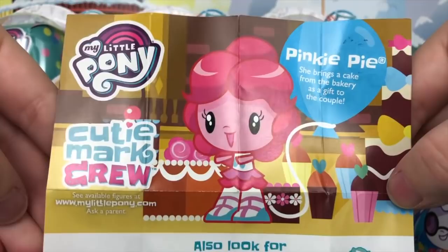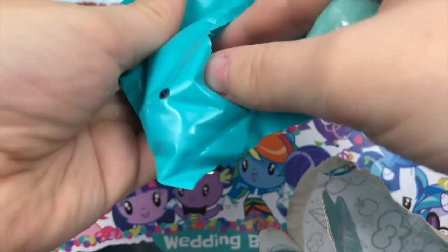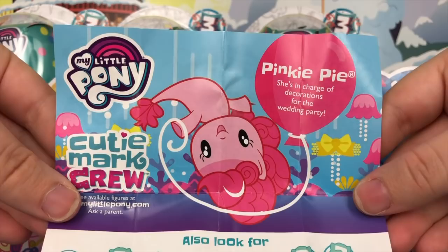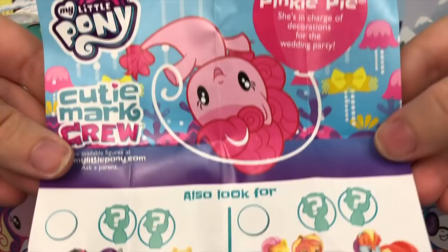Let's see who we have inside: we have Pinkie Pie — just the normal standard Seapony Pinkie Pie. Her accessory is a really pretty bow bracelet. Look how cute she is. Her pamphlet reads: Pinkie Pie — she's in charge of the decorations for the wedding party. I love this so much.